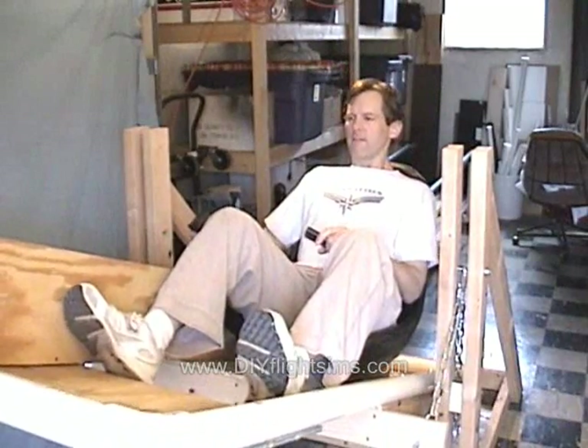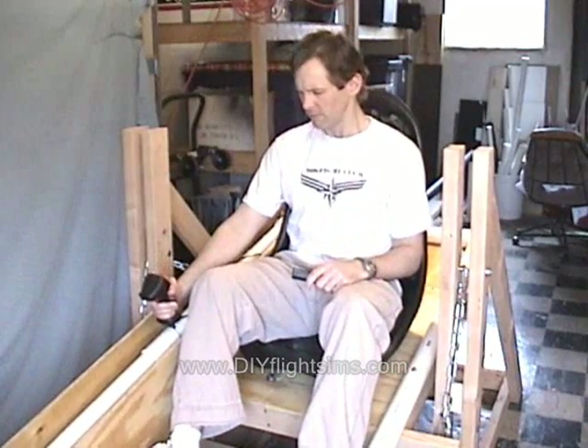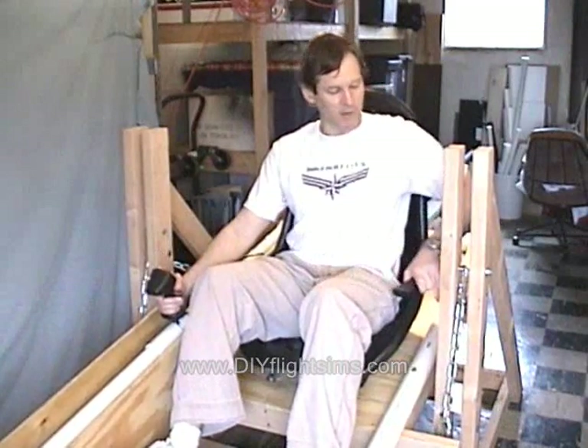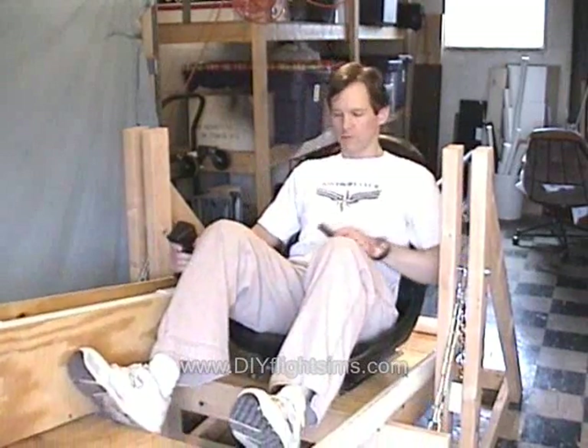I think I still have as much nose-up and nose-down movement as before, maybe a little less because it's now heavier. I think the heavier the simulator gets, the less up-and-down movement we have. If that happens, we might just have to raise the platform a little bit to move the pivot point closer.